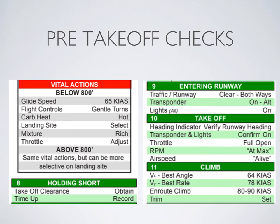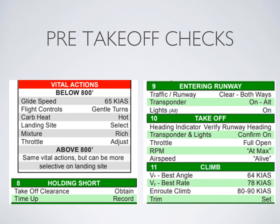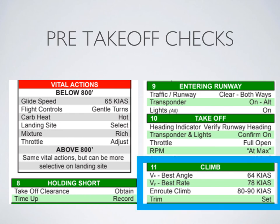Lined up on the runway, set your heading indicator to the direction you're facing — in our case 010 — then add full power. Your RPM should be at about 2,500 RPM; call out 'at max.' As you begin your roll, your airspeed indicator should start to increase, so verbally confirm 'airspeed alive' but keep your eyes down the runway. Keep a very tiny amount of back pressure on the control column to keep the weight off the nose wheel during acceleration. By rotation speed, if the airplane does not lift off on its own, you can increase back pressure.